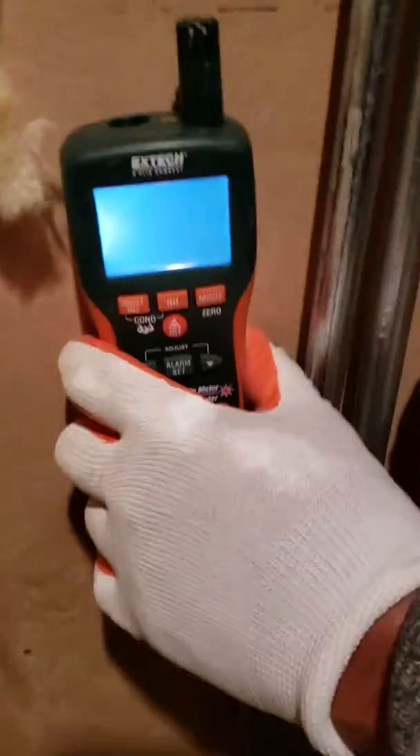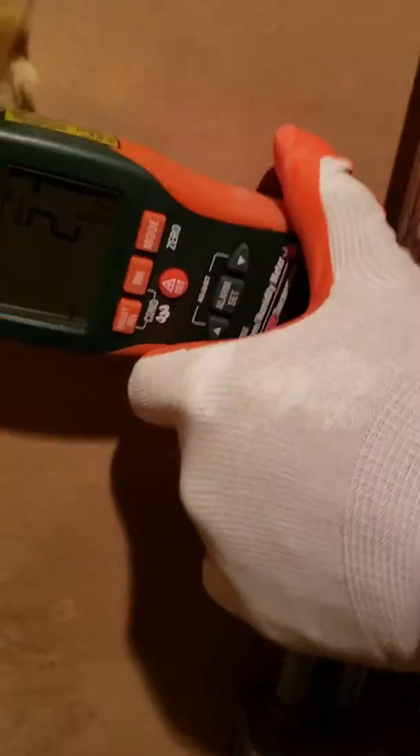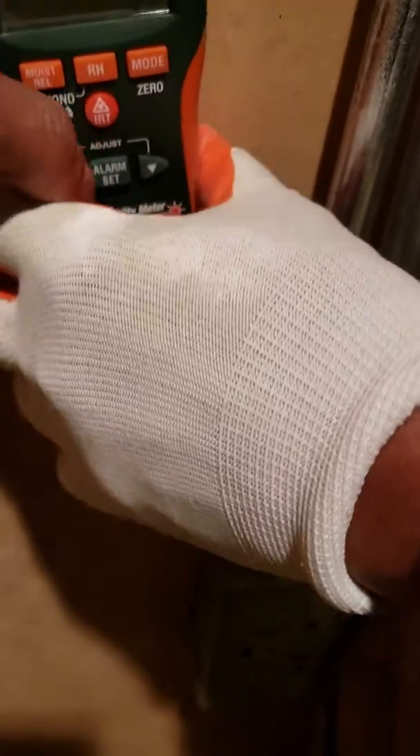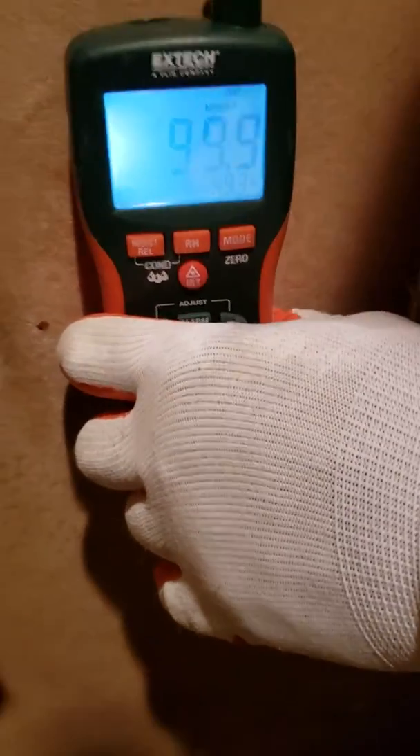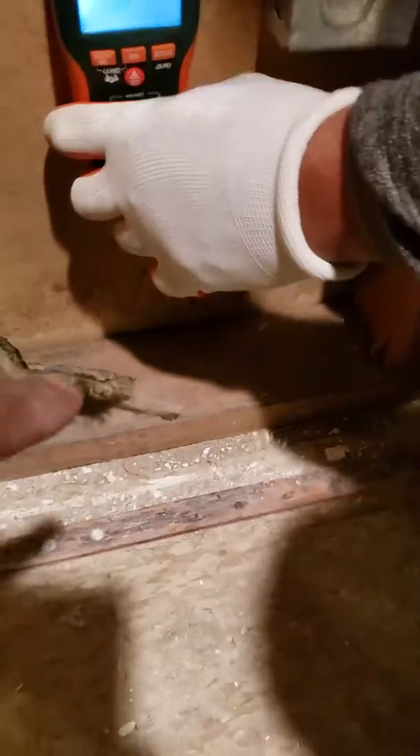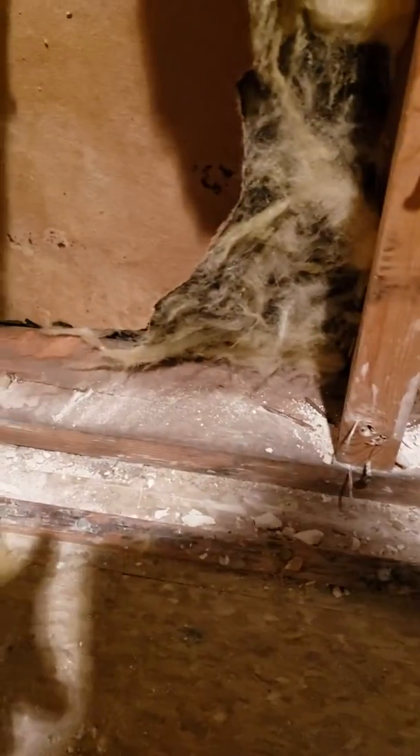That's the moisture probe — you see you got about a 2.7, push it when the light goes out. But if you come down, it's 99. It was at first just down here. You see the mold is growing. This drywall has got to come out because there's mold on it — it's still wet.